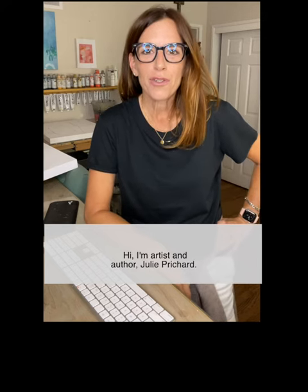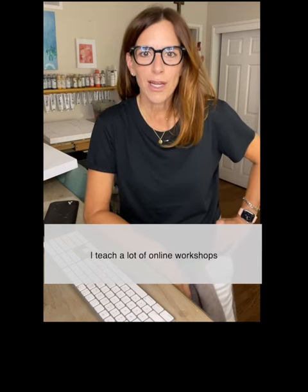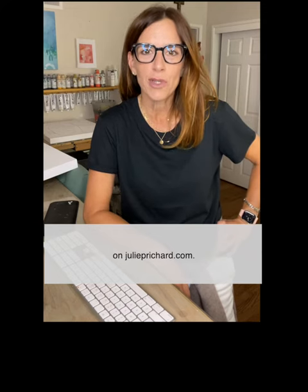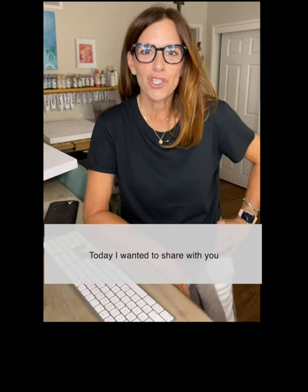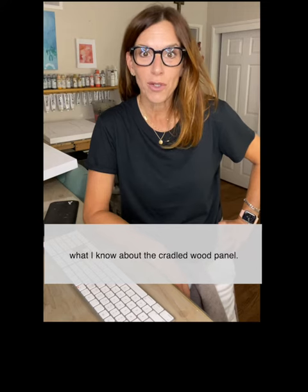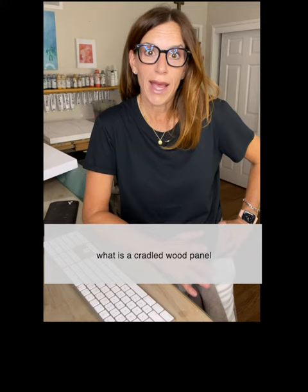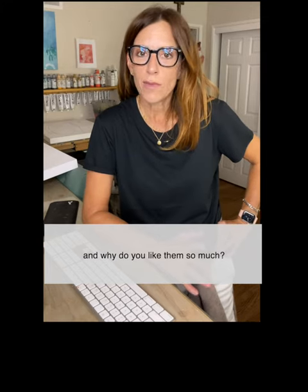Hi, I'm artist and author Julie Pritchard. I teach a lot of online workshops regarding expressionism in acrylics on juliepritchard.com. Today I wanted to share with you what I know about the cradled wood panel. A lot of people ask, what is a cradled wood panel and why do you like them so much? I'll tell you.